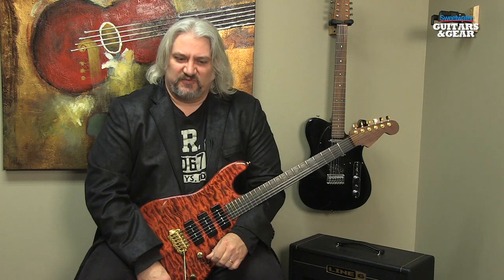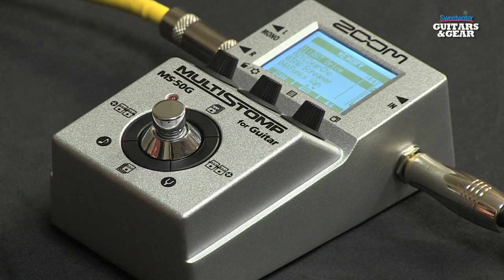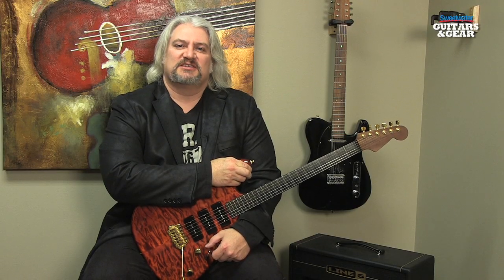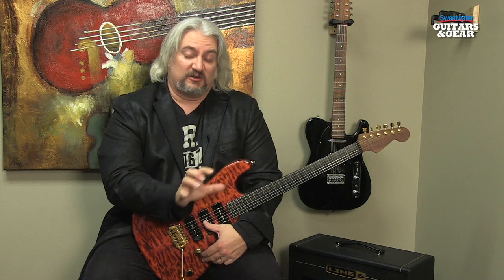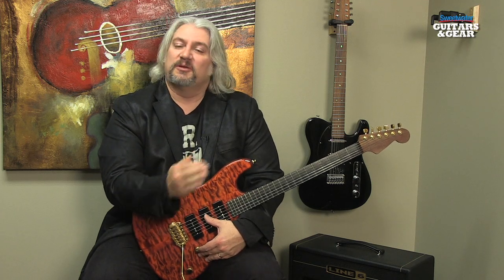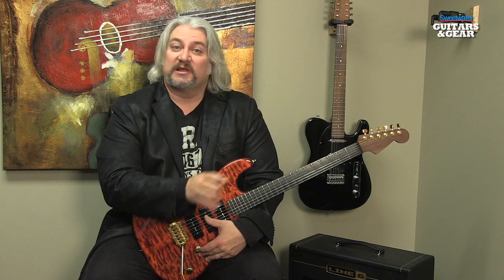The pedal you heard during the introduction to this video is the Zoom Multi-Stomp MS50G. This is an incredibly powerful, compact pedal, yet it will do up to six effects at once. The MS50G has 49 different effects types as well as six modeled amplifiers, so there are a lot of different tones on board. With up to six effects in a chain, you can switch them on and off individually while you're playing, so you can bring effects in and out during the course of a song without changing presets.